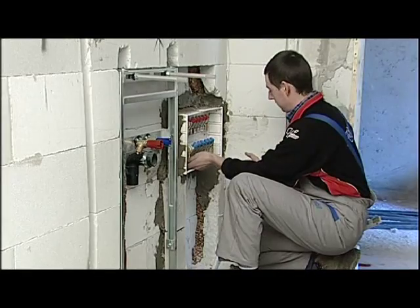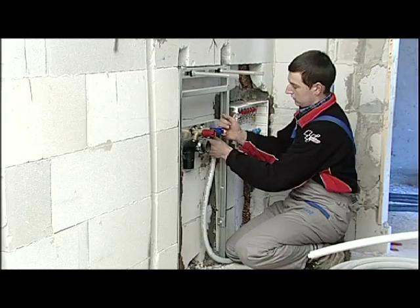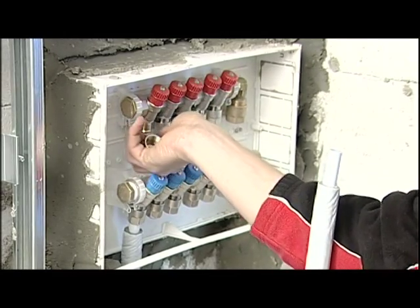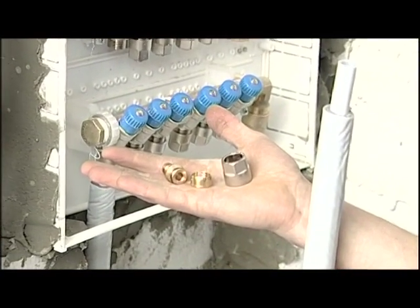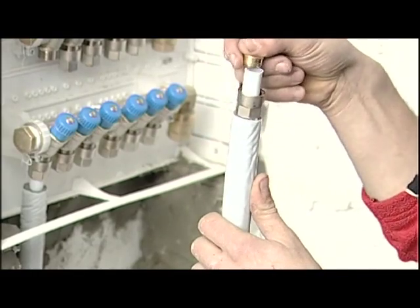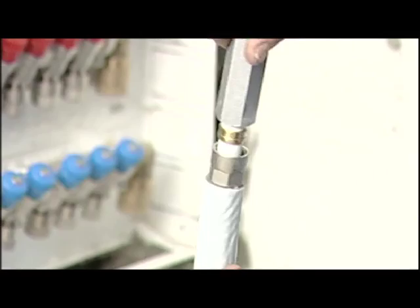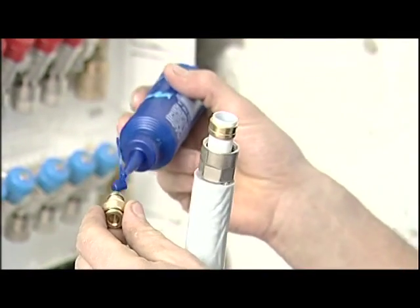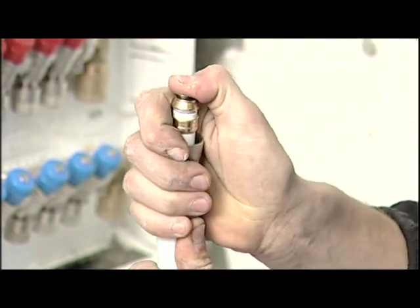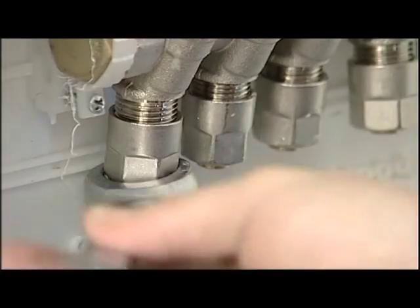When the manifold box has been built in, we start connecting the fixtures, starting with the manifold itself. The compression system requires a series of important operations to ensure a successful connection. First of all, we unscrew the nut, ring and insert from the manifold body. We insert the nut and ring over the pipe and proceed with the gauging phase. It's fundamental that you use a Valsir gauging tool that creates the ideal conditions for connections with the fitting. It's recommended to put silicone oil on the O-ring seals to avoid them coming out of their grooves during insertion into the pipe.